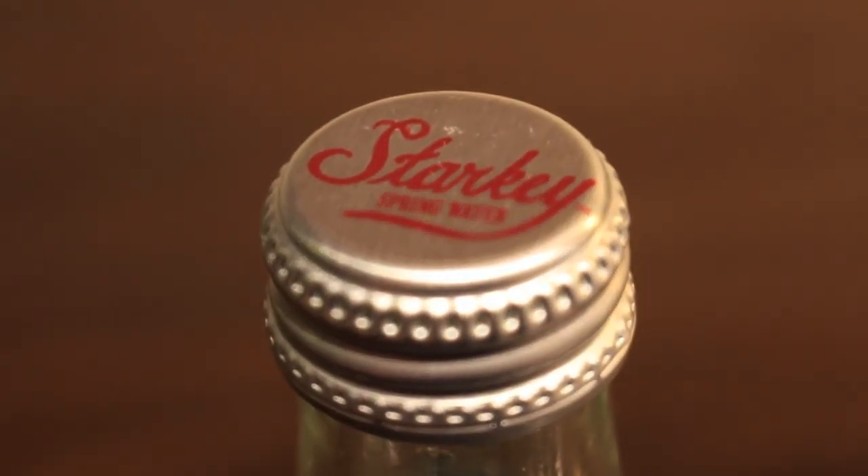If you want more info on these bottles, go back to the previous rounds because I already talked about these. So let's just open them up and get started. Starkey has a metallic lid, which is pretty cool and looks really nice. Aqua Pacific has a plastic lid.